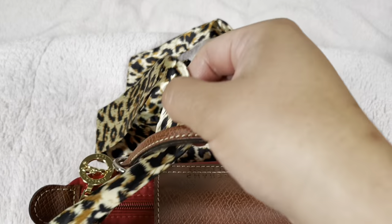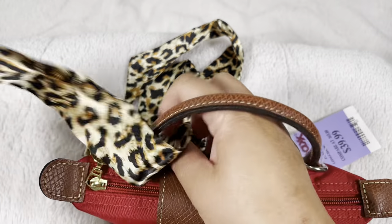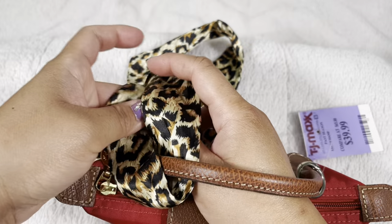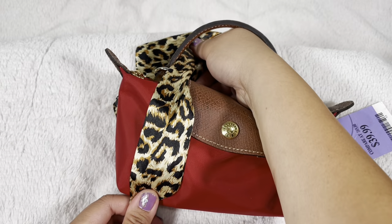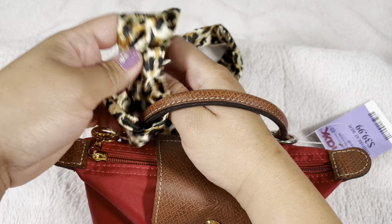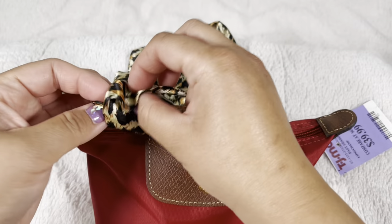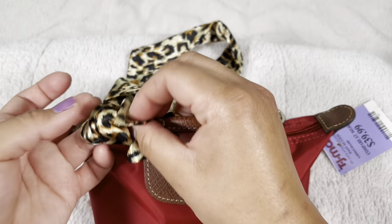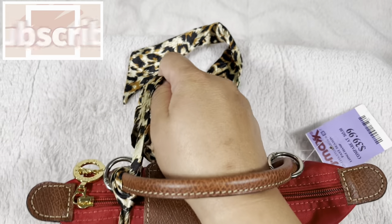Pretty much you just put the twilly through here. This is a great way to show how I use my twilly. I just want to see how far it goes — turn a loop and then tuck it into that circle. And that's all I do.